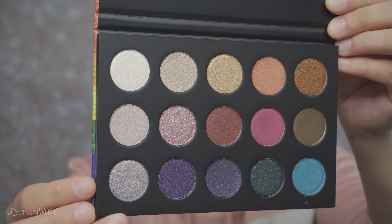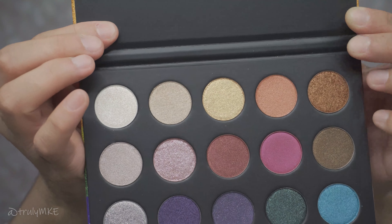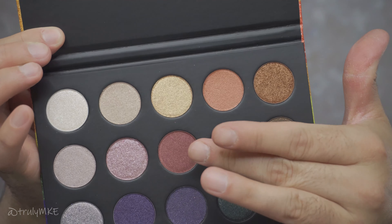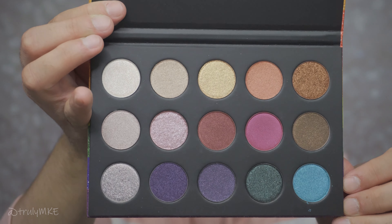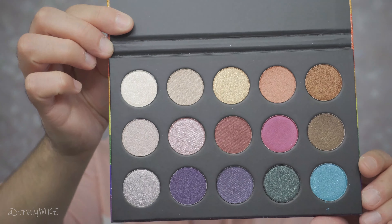Now that I've opened them up, they are beautiful colors — nothing extraordinary, nothing unique, you've seen them all. But in terms of them being all metallic, I don't believe that's the case. I'm seeing three that appear to be more of a matte tone. Maybe once applied to the eyelid they will come out metallic, but from the actual packaging it does not appear so.